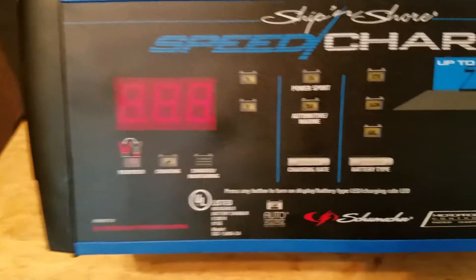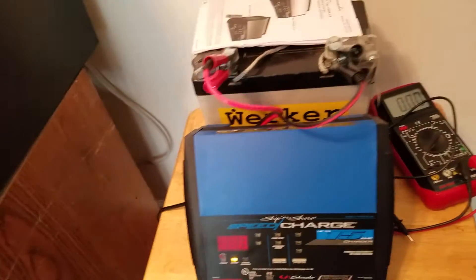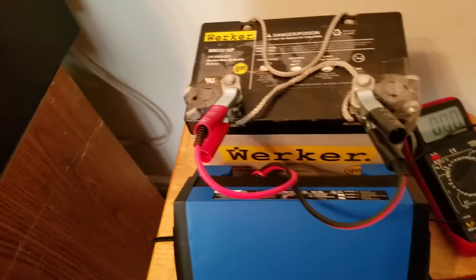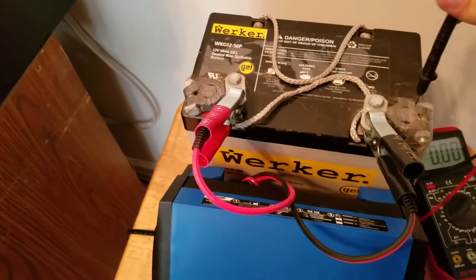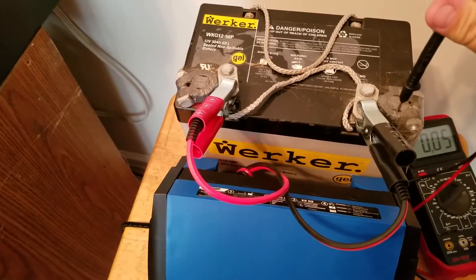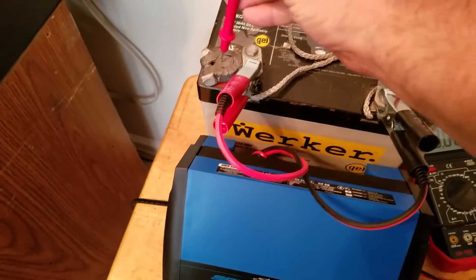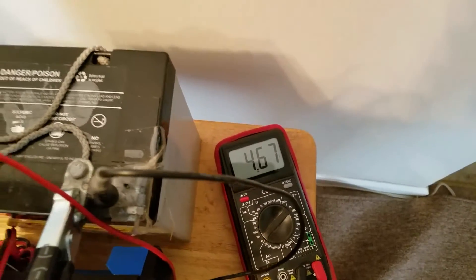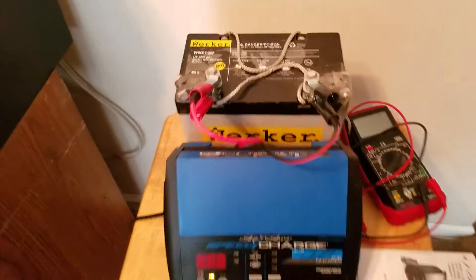Hey everybody, this is NCP. I came home and saw this — that means it aborted, so it did not bring this one back to life or restore it. We can check here; I'll check the bolts. Don't see... we're at about four and a half volts, so this battery is in fact junk.